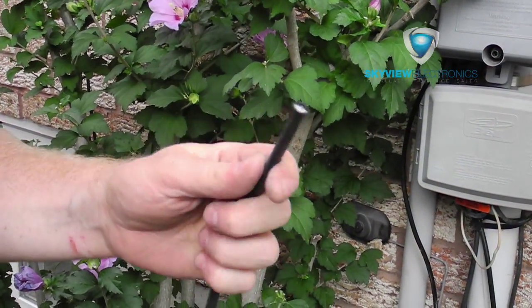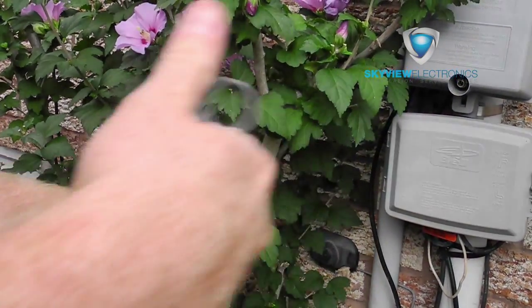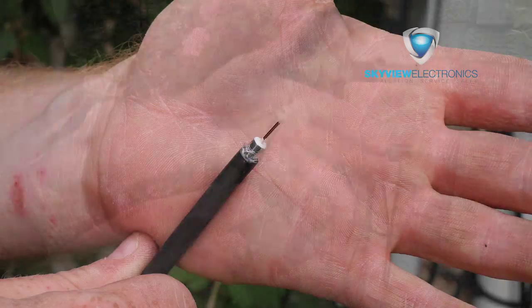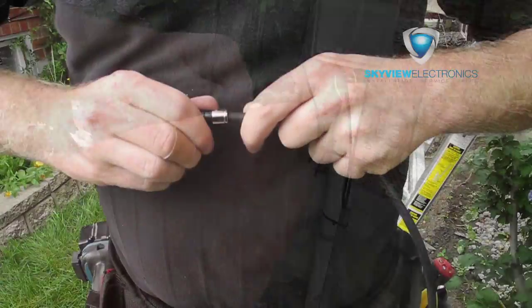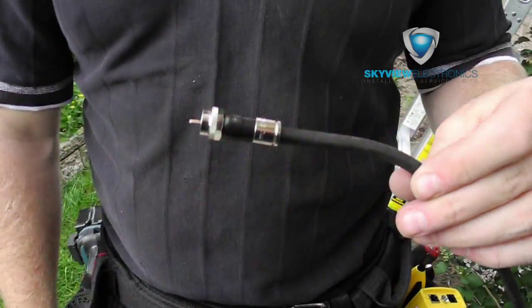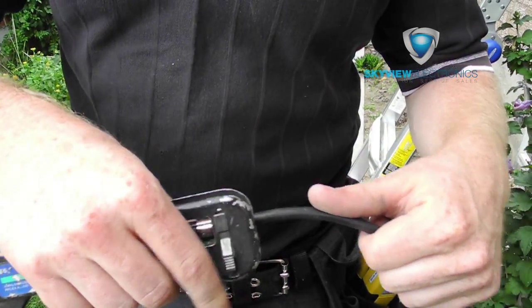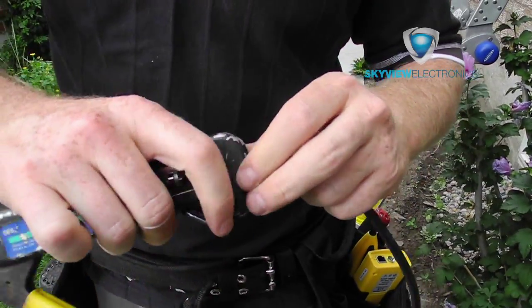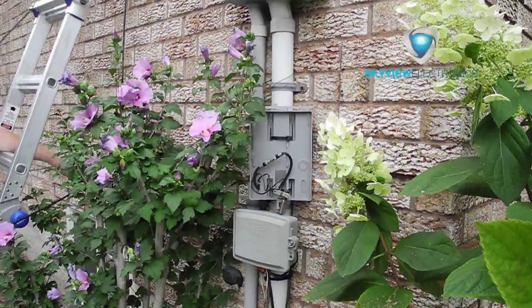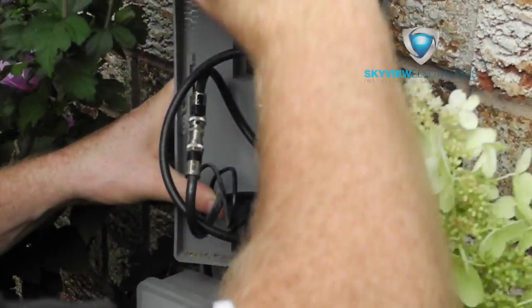With regard to antenna signal, it's always best to have the cabling as short as possible. When I get it down to the location where it needs to be terminated, I'll usually cut it off and put a new connector to cut down on length. Most homes usually have a junction box where there's pre-existing wiring running to their TVs, and this is usually a good spot to run the antenna cable.